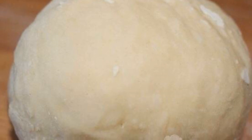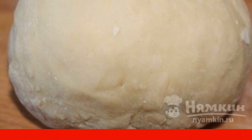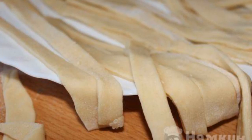Pour the flour into a deep bowl and beat in the egg. Pour water and add salt in the same place. Knead a smooth dough and roll it into a ball. Then roll out the dough and cut into strips.